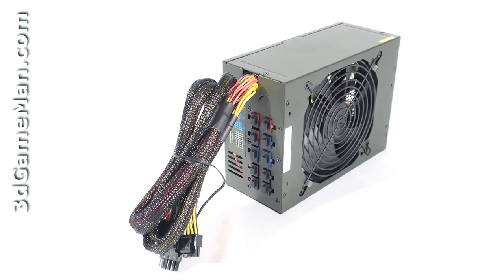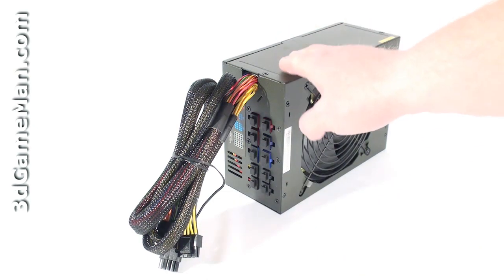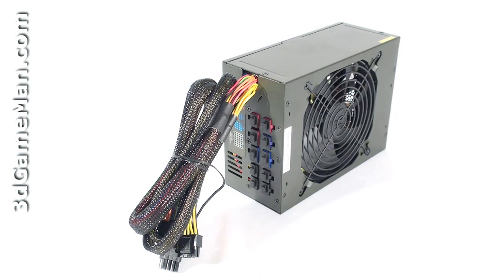Fourth, I'd recommend choosing a power supply that has APFC. APFC, or active power factor correction, assists the power supply in being more efficient and therefore stable under load. APFC basically reduces total harmonics, corrects input voltage, and allows for full input voltage range. Thankfully, this power supply has APFC.